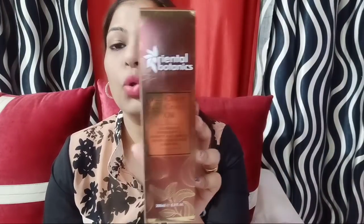Today I am going to review the Red Onion Hair Growth Oil. As you have heard, onion oil is very useful for our hair — for hair growth, shining, and for those who don't have the volume of hair. This is red onion oil, which is very good, with 30 powerful ingredients.